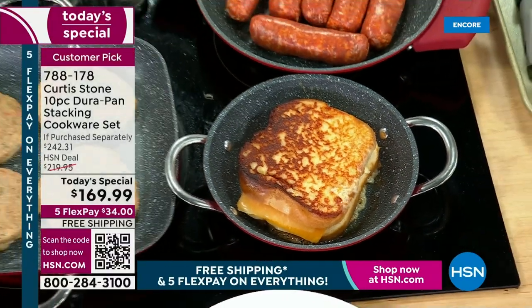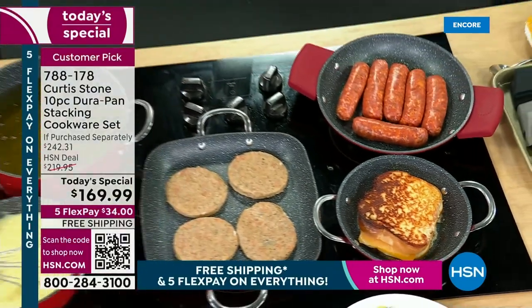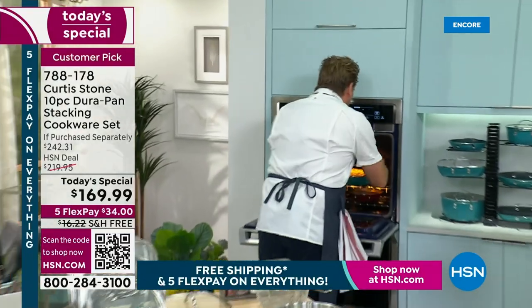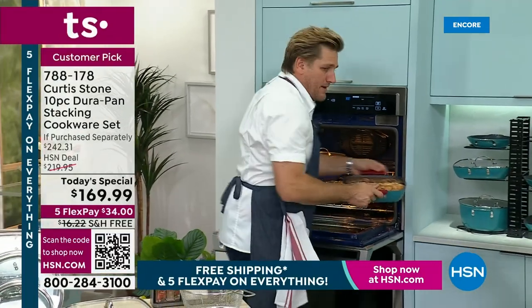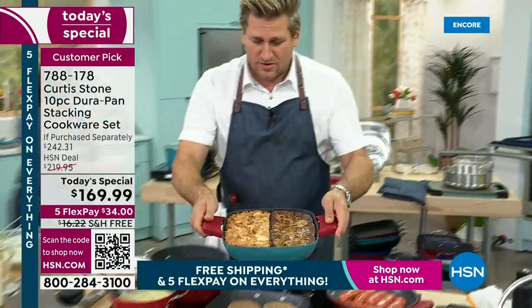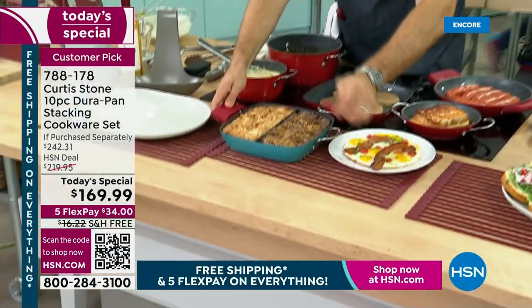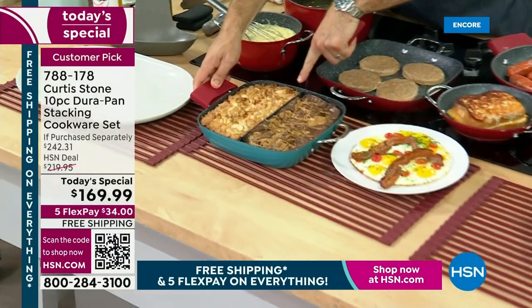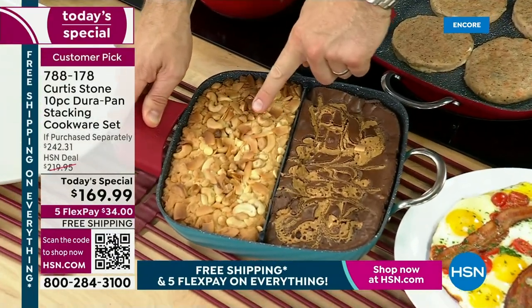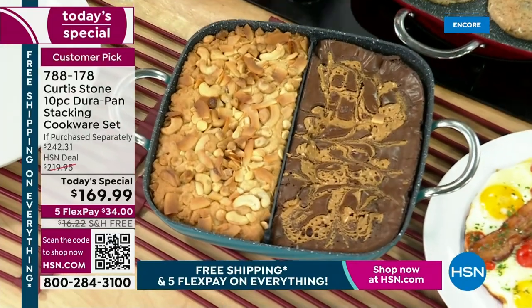Before I go any further, I've got to go to the oven, because I want you to see what I've got going on here. I've got all sorts of delicious food — I'm baking. I've got a brownie and a blondie. You know what, it's so easy to do because we put that little divider in there, so simple. Brownie on one side, blondie on the other — that's what's so great because of that divider.